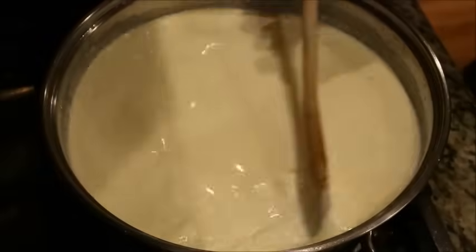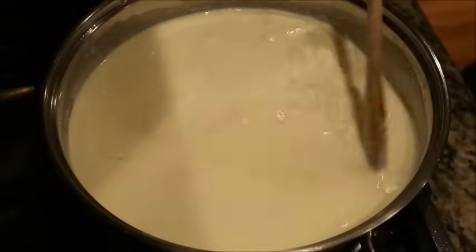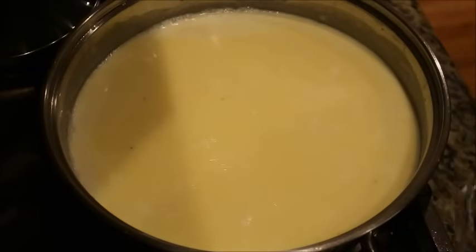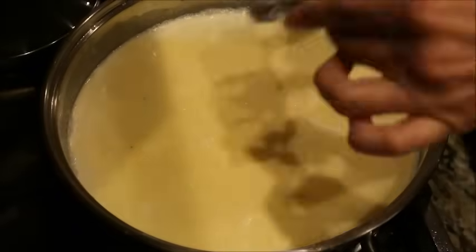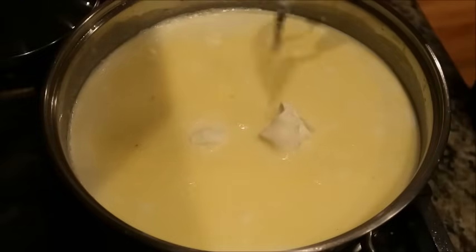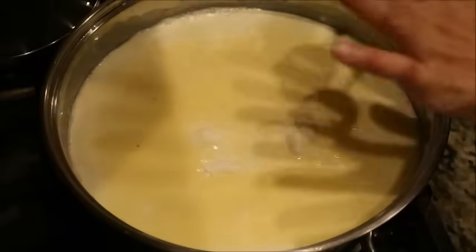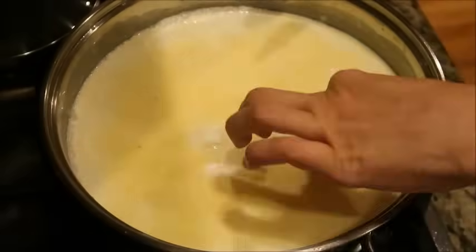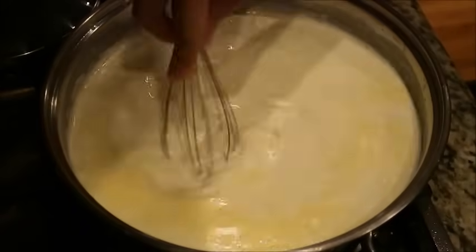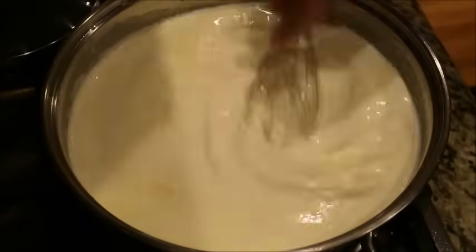From there we're going to add two large tablespoons of cream cheese. I've made the Alfredo sauce before without the cream cheese and it wasn't the same — those two tablespoons actually do make a difference. So make sure you have your cream cheese.